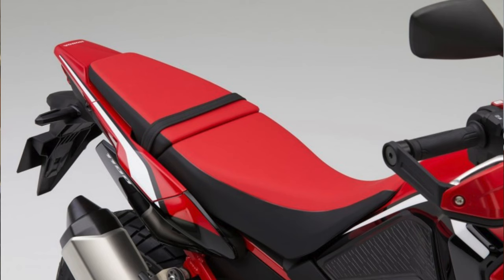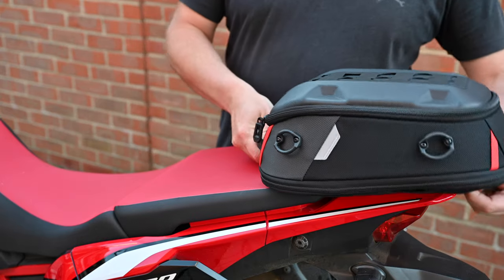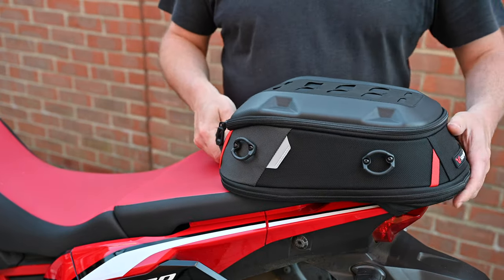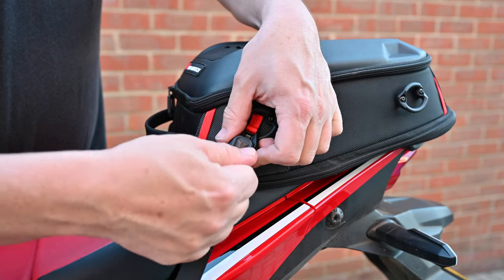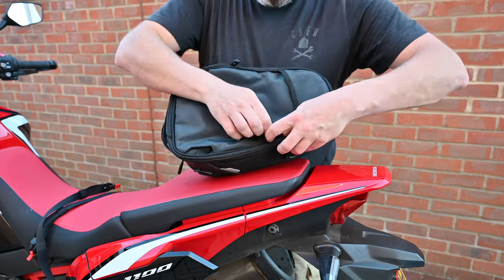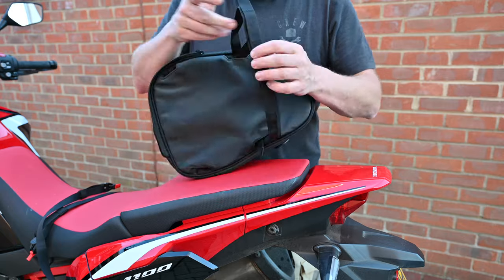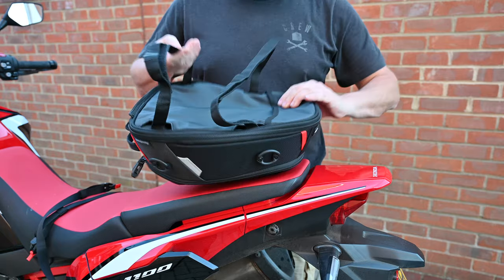The standard CRF 1100 doesn't have a rack on the back and there's not much to fix anything to — it's got quite a thin tail. But this is where the bag comes into its own, because it has a little pouch on the bottom that I can hook over the back of the tail and then just strap it at the front to hold it down. It works really well. If that doesn't work on a given bike, there are velcro straps built into the base that loop around the seat or a rack.